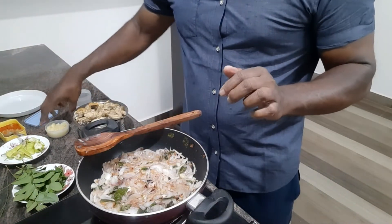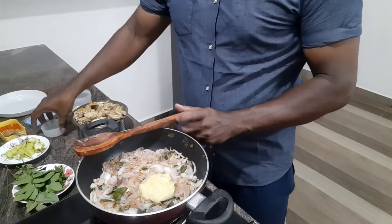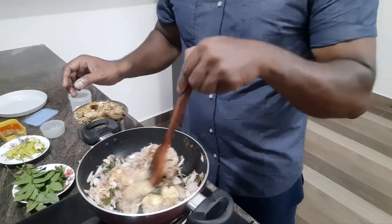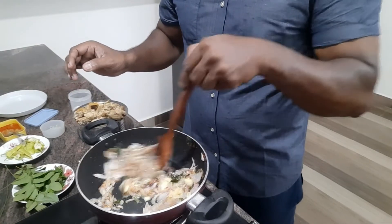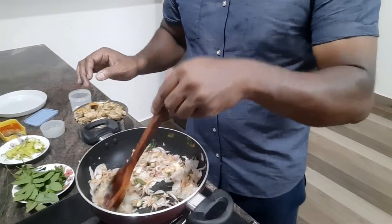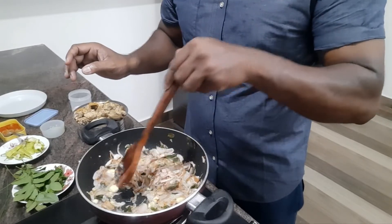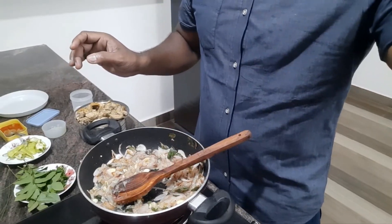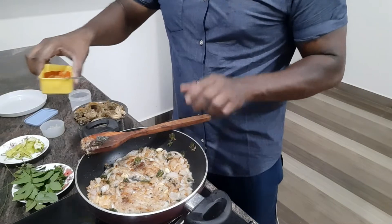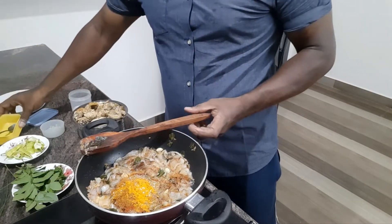I am going to add a little ginger paste. I will mix it with green pepper. I will mix it with a little bit. We are making the sauce and we will make the sauce. We are going to add the sauce and put the sauce on. Pour it in. Mix it.